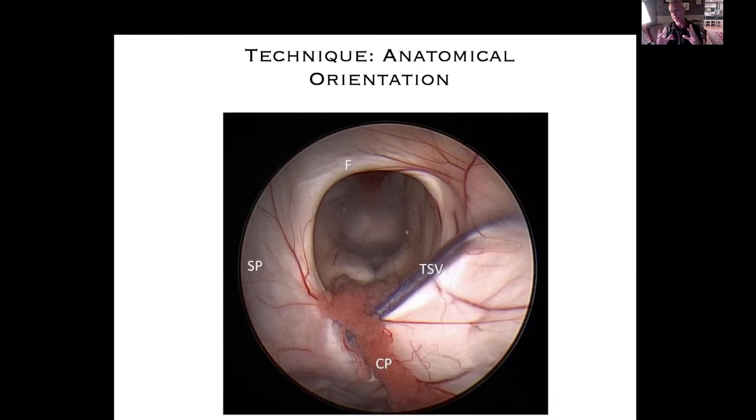Here you can see the anatomy really nicely because this is a large ventricle. The fornix is labeled F, the septum pellucidum is on the left, and then you're looking through the foramen of Monroe at the third ventricle, where you can actually make out most of the anatomy. Even from this view you can see the mammillary body on the left very clearly, you can see the infundibular recess anteriorly, and the floor of the third ventricle here appears a little bit opaque.